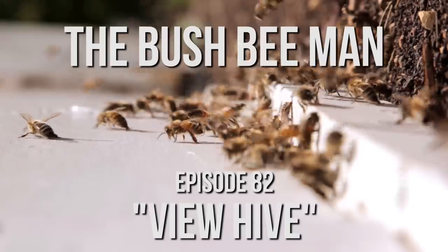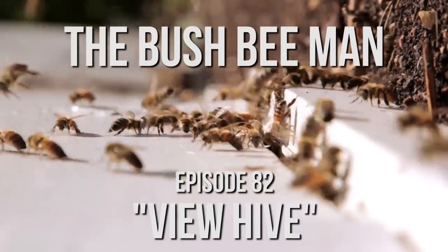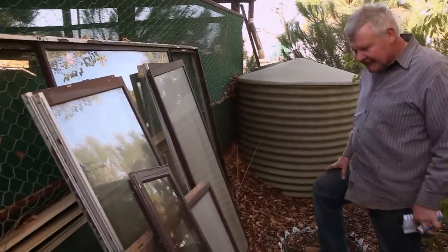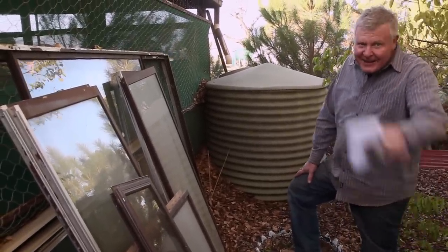Hopefully we're not at this for about three and a half years, but who knows. As you would know if you've been watching this show, nobody throws anything away on my farm.